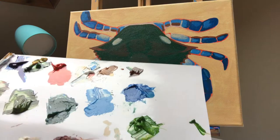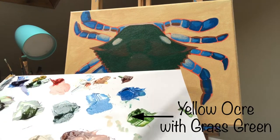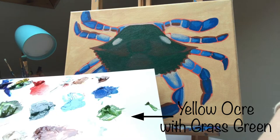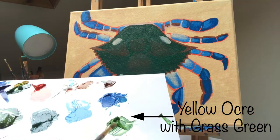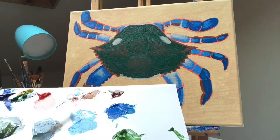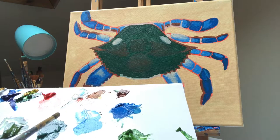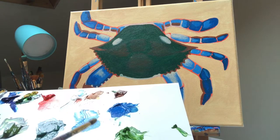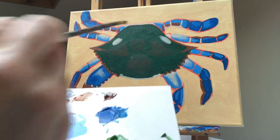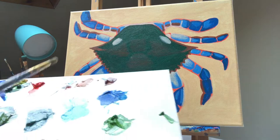The next color I mixed is yellow ochre with my grass green. It's not too yellow and not too green — just right. I used the same amount of yellow as green. I'm going to be covering parts of the body and parts of the legs with this using my medium brush.